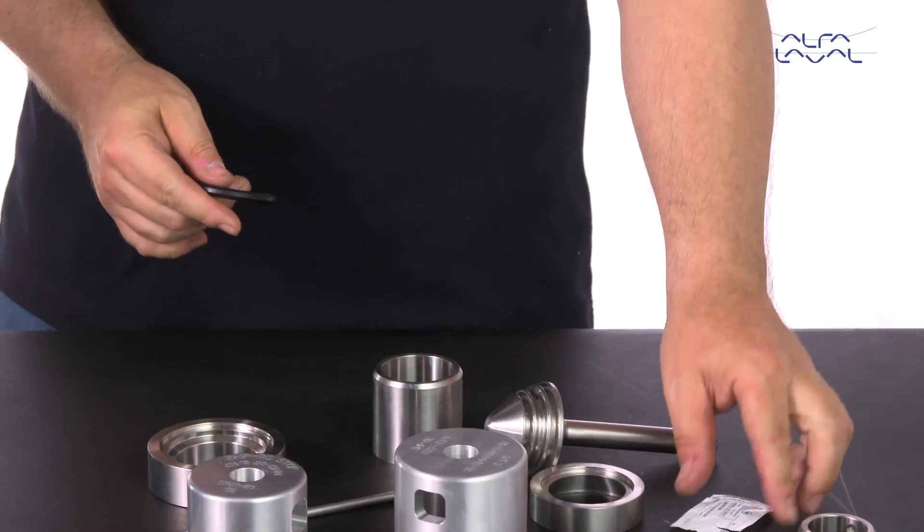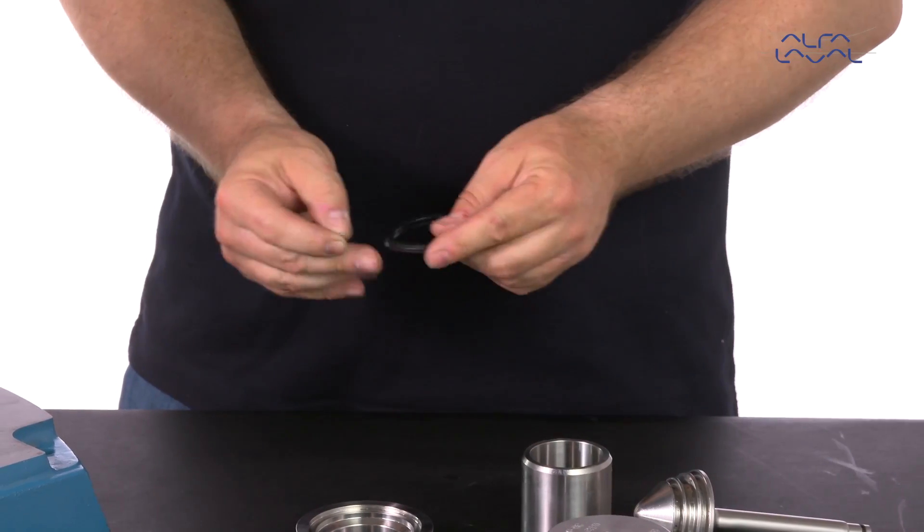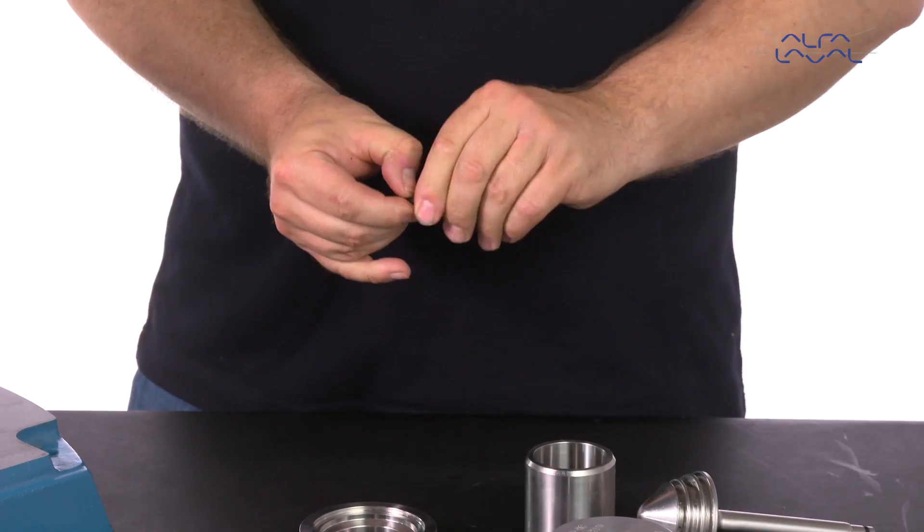Then replace the seals, starting with the large plug seal. Lubricate the large seal ring and mount it correctly with a flat side up on the large inner guide ring.